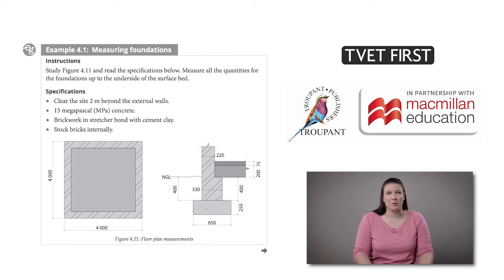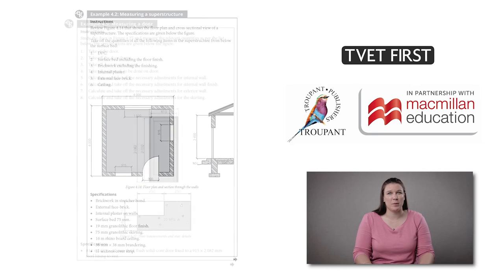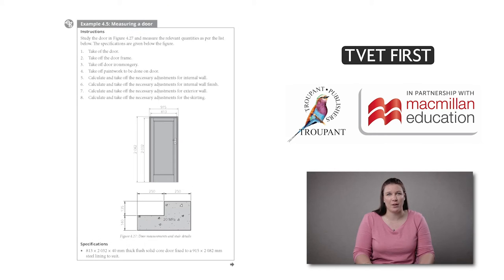Students need to do practical measurement according to each trade. TVET First provides a few different examples for each trade using specifications as required by the curriculum.